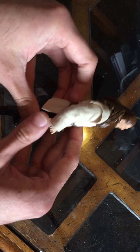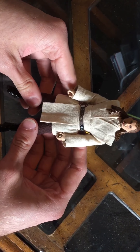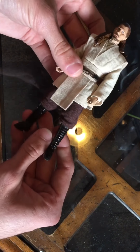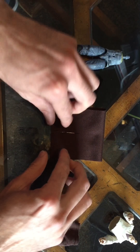Hey everyone, today's video I'm gonna show y'all how to make pants and the tunic to go with your Jedi masters. It's gonna be a step-by-step on what exactly I did to make all this stuff, so stay tuned.